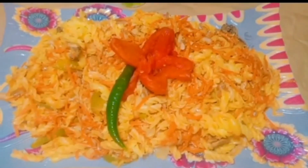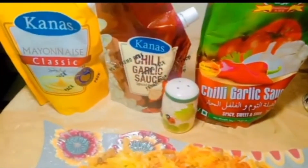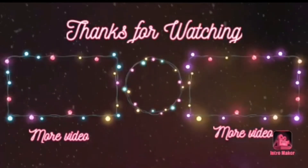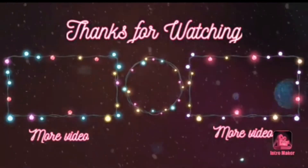Now it is ready — enjoy it with garlic sauce, mayonnaise, and ketchup! Guys, hope you like the recipe. Please hit the like button, subscribe to my channel, and share this video with all your pasta lover friends. I will meet you in my next video — Allah Hafiz, bye!